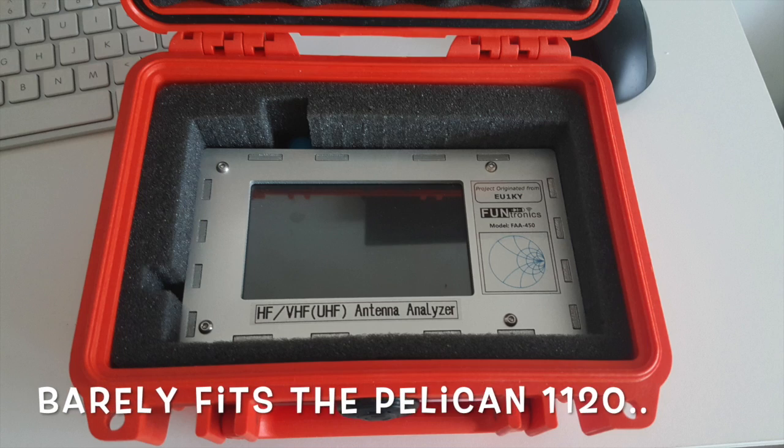If you decide to buy one — no relation to me by the way, I didn't receive anything from this company and I paid for this analyzer — but if you get one, please let them know who sent you. Time will tell if this is going to be reliable enough, but so far it does work well and does everything I want it to, so it's a keeper. Have a good one.